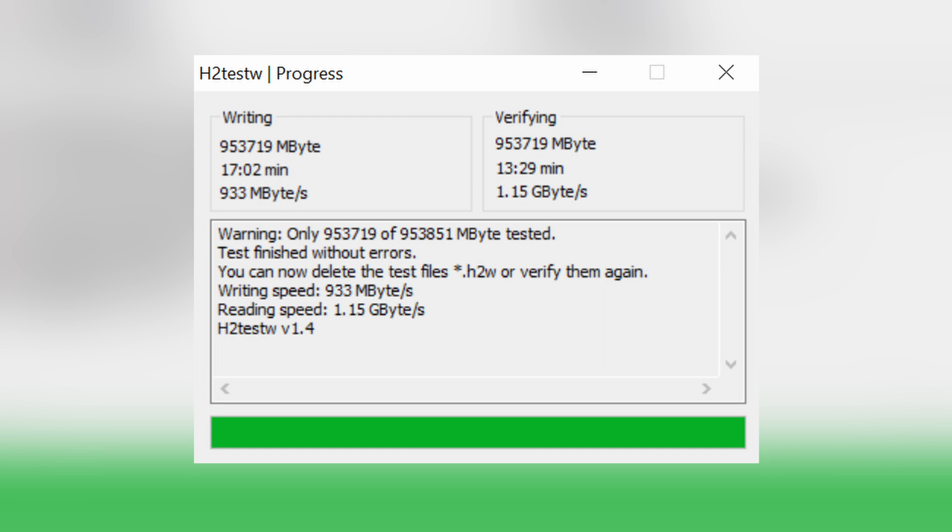One thing to consider: as the drive fills up, the potential cache amount will reduce, as will the speed. For this, we ran an H2 test, which essentially does a non-stop write to the drive until it's full and then does non-stop reading. This is the absolute worst-case scenario, and even with this in mind, we get over 900MB/s average write speed and 1.1GB/s read speed, which is in my opinion plenty.